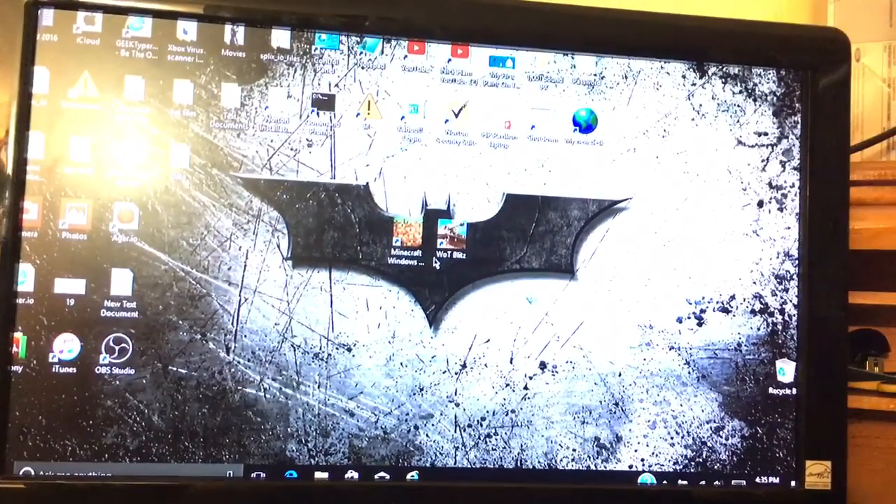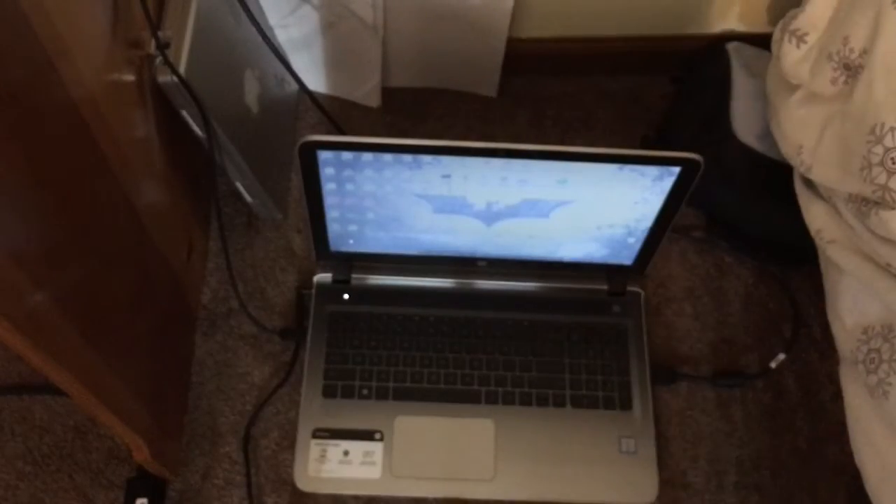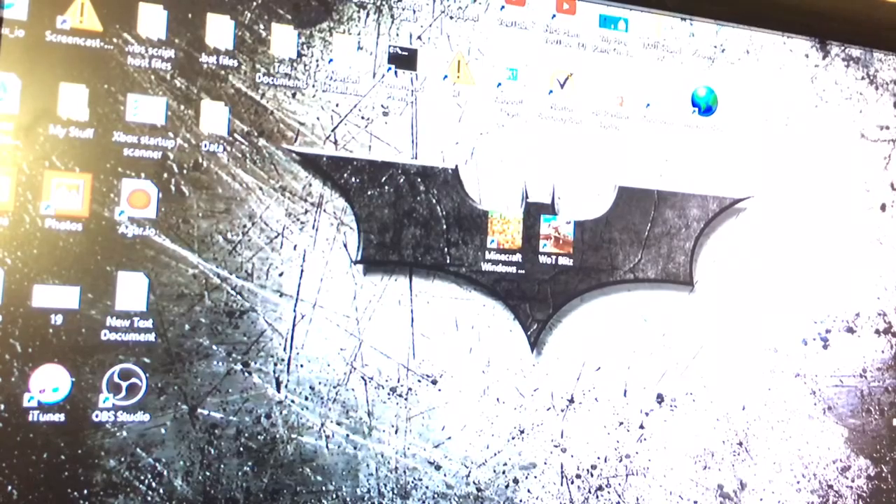You can also hide your laptop screen by just throwing a blanket over it, so people think you have a real desktop. Goodbye laptop. And now you can start using your computer.